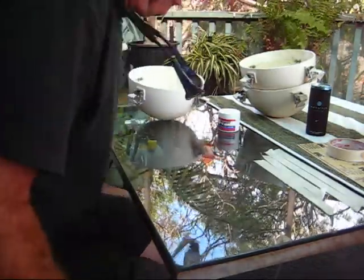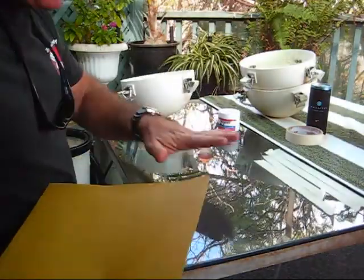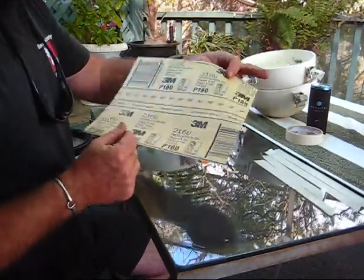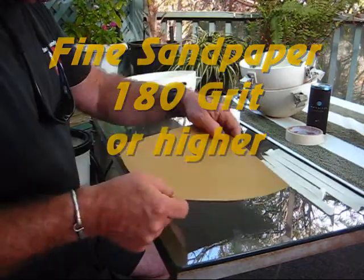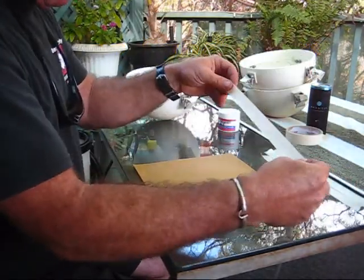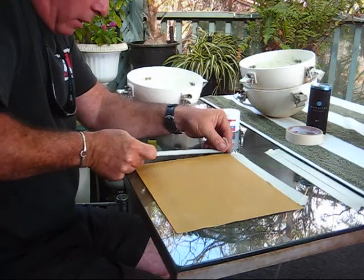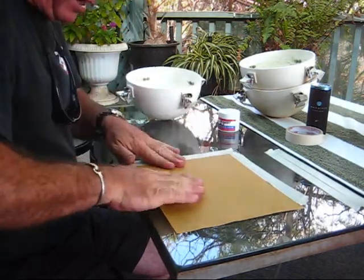Get all your stuff out. What you're going to need: some simple things — a glass table, nice and flat, very fine sandpaper. I'm using 180 grit; you could use 200 or 300. Emory cloth would work good too. You need four strips of masking tape. What you want to do is tape the edges down firmly to the table so that the lid doesn't go anywhere — nice and flat.